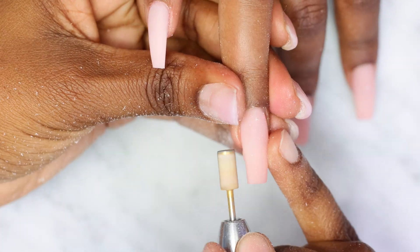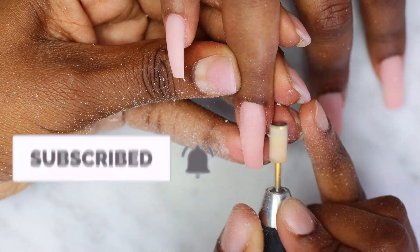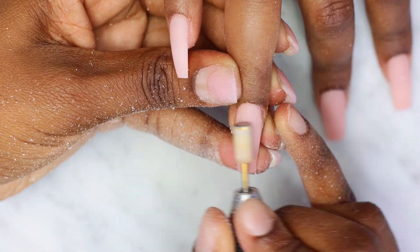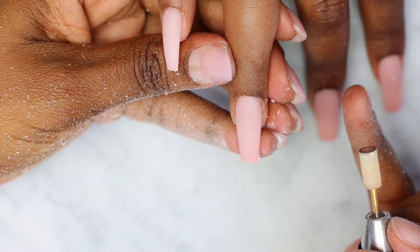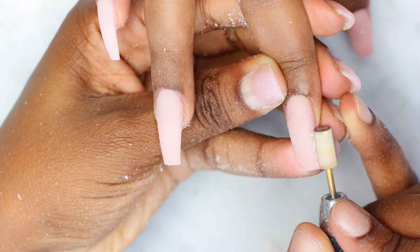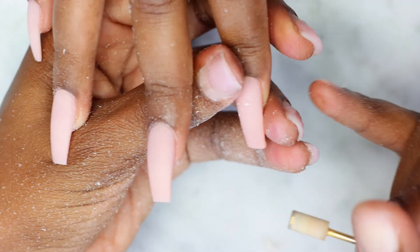If you're not subscribed yet, go ahead and subscribe to my channel so we can make some bomb nails together. Turn on your post notification bell so you're the first to know when I post — I post three times a week. We can file together, make some bomb nails together, so join the family! And to let me know you're still here, comment a sun emoji in the comment section below.